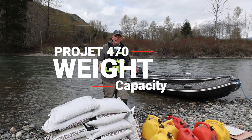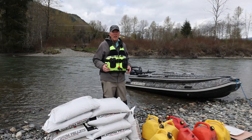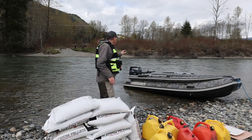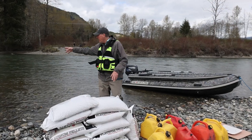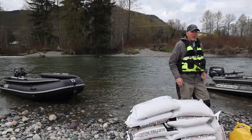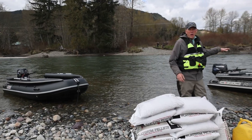In this video we're going to test the lifting capacity of a jet boat. Here we have a Projet 470 and a Projet 430, and we're going to see what kind of weight we can lift with these two boats.